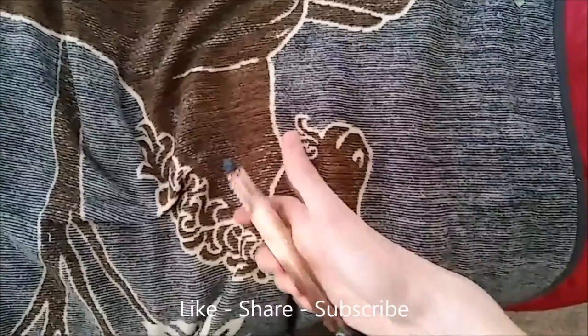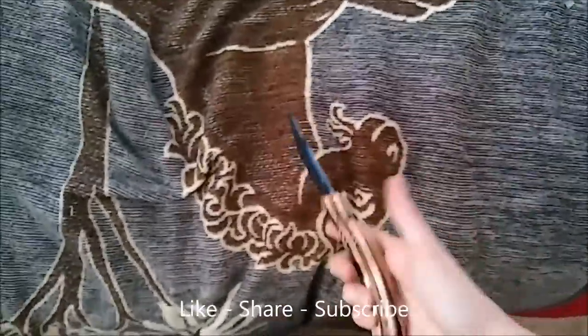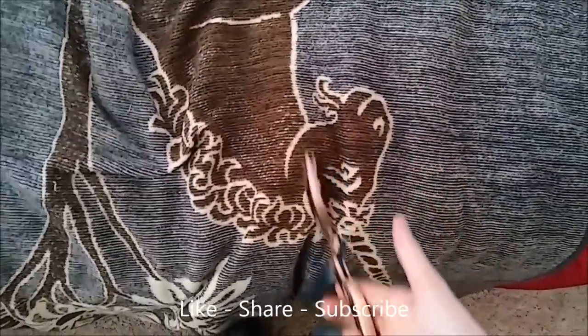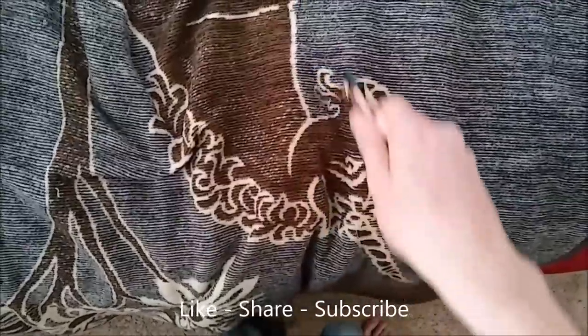Now I'm going to show you my other favorite one. Where you flip it down like that, you pinch it — pinch the bite handle — flip it down, pinch, slide your fingers under, flip it up. That's how you close it as well.